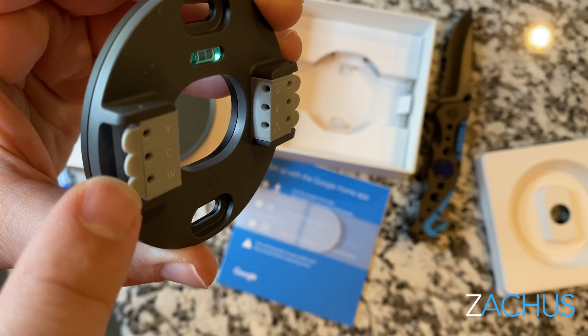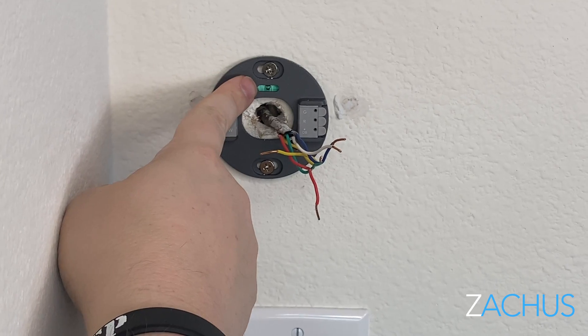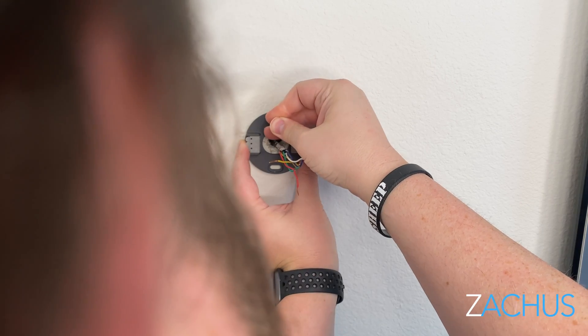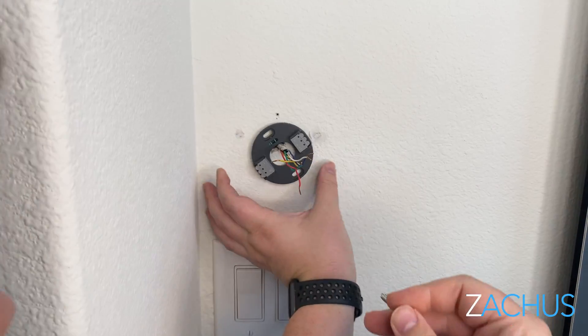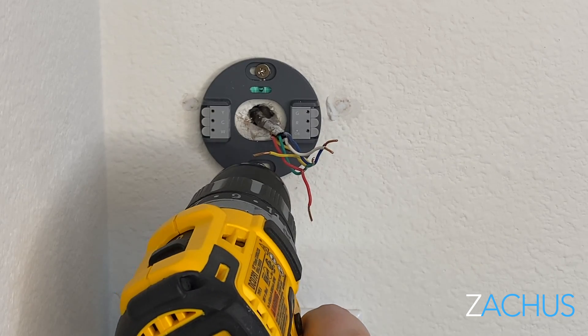Grab the base plate — the one with the little wire holes on the end — and carefully put the wires through the center. You'll see a little leveler on the back; all Nest thermostats have one. Make sure that bubble is right in the middle, then take your screw and just press it into the sheetrock a little to mark where you need to put your screws. I like to get mine started a little bit so I can hold it up, level it, and then drill them in.